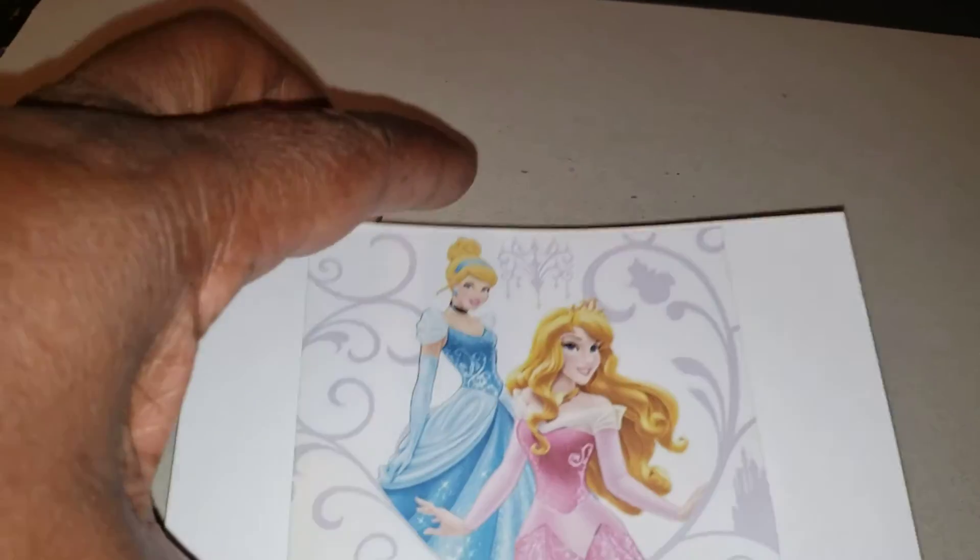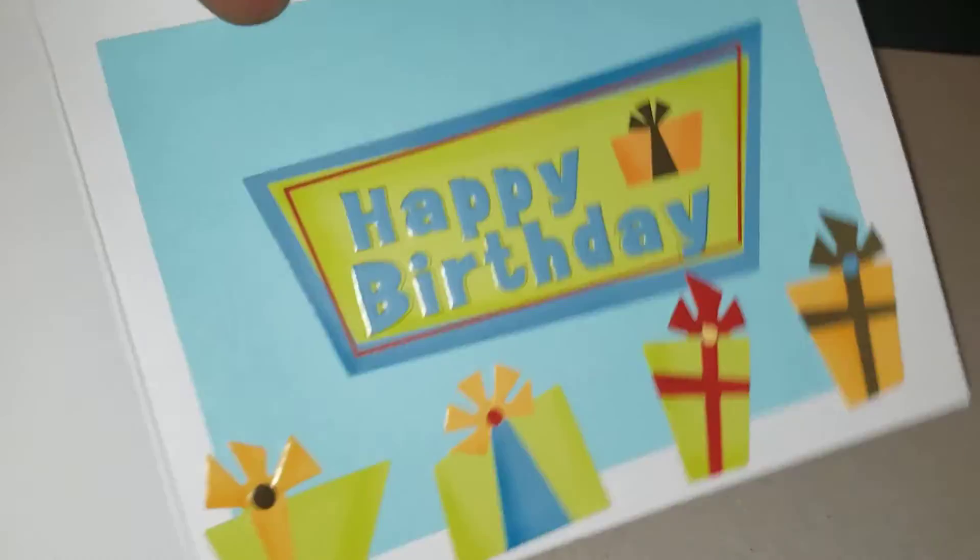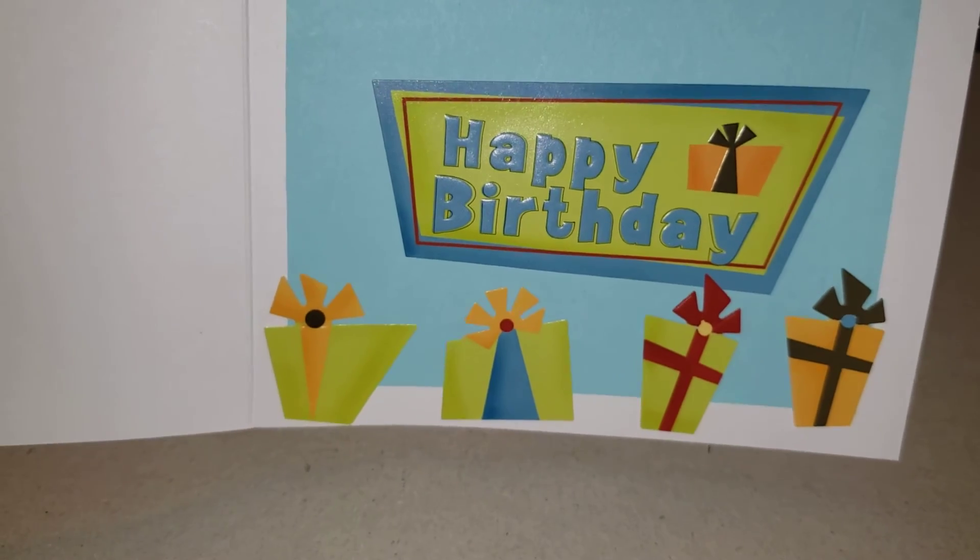Then she wanted a clean one so she can give to her friends at school. So this is the one I made for the friends. The same paper. Then on the inside, I put birthday, happy birthday, and a present at the bottom.